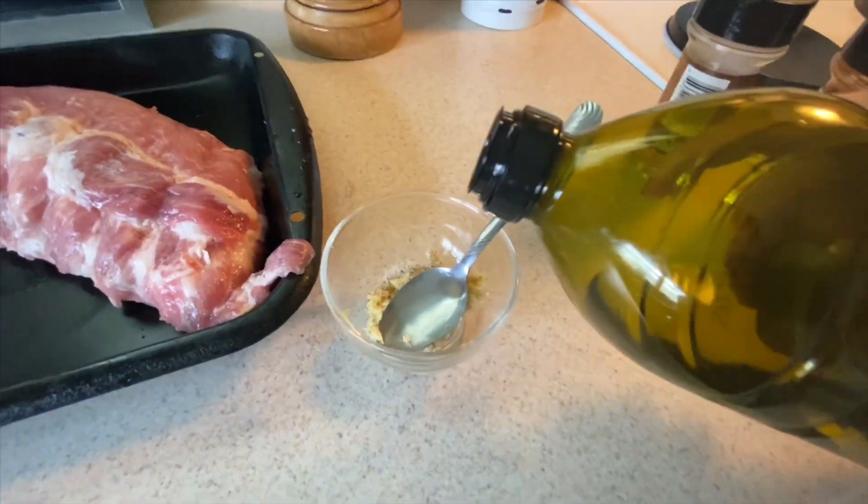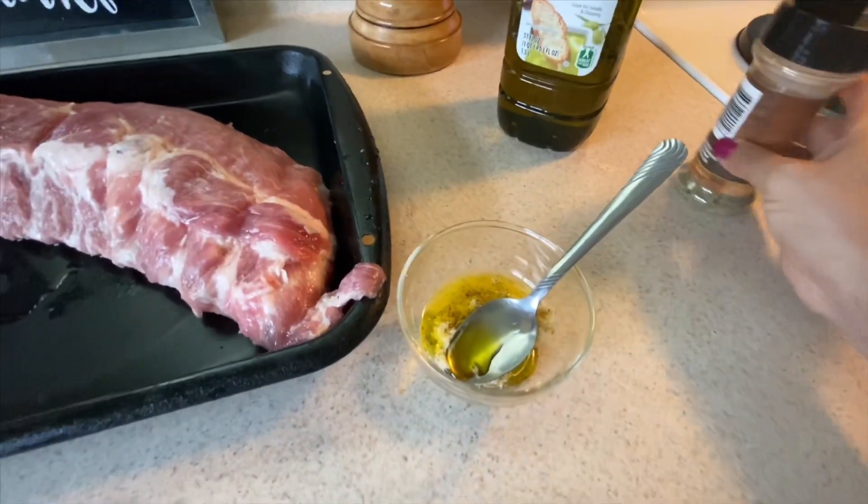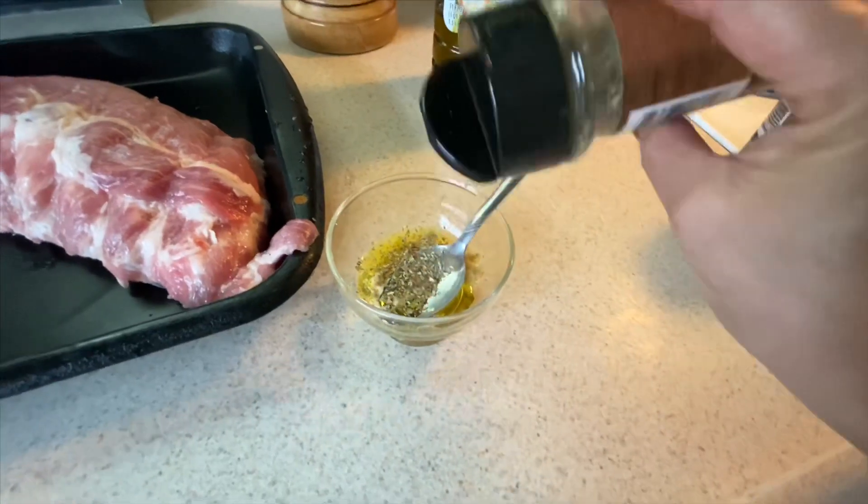Ahora le voy a agregar un poquito de aceite de oliva. Le voy a agregar un poquito de orégano seco.